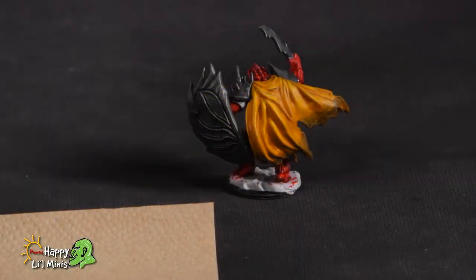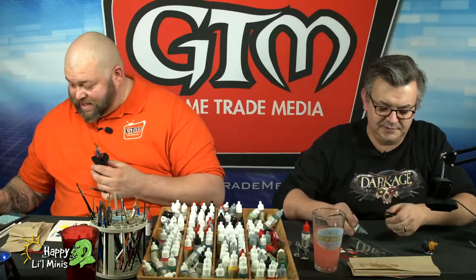Steve says better late than never, glad I didn't miss the whole show. Glad you're here Steve. Josh's response is: I don't think I'll be streaming today because I'm assembling 96 skinks. That's crazy.